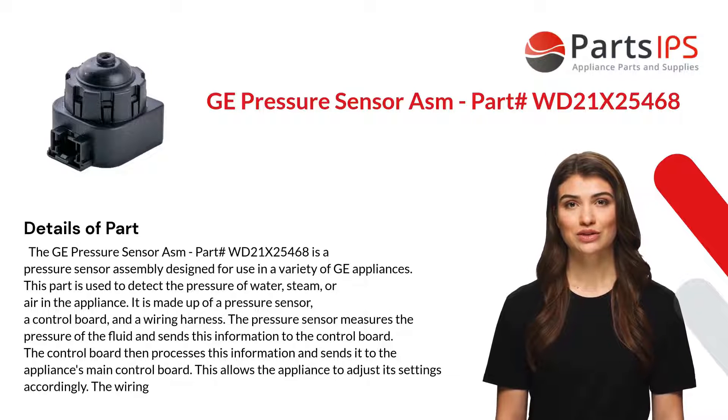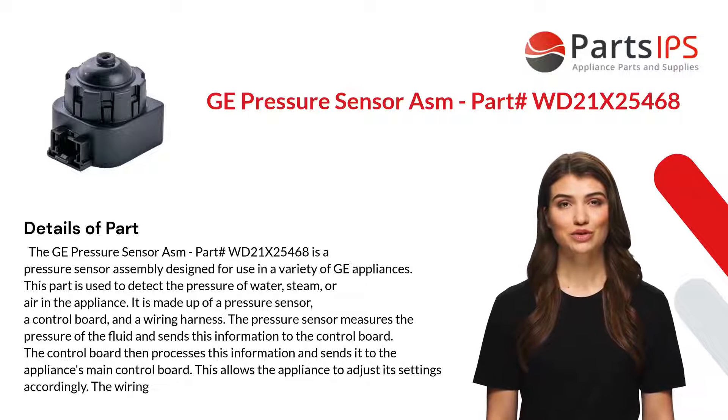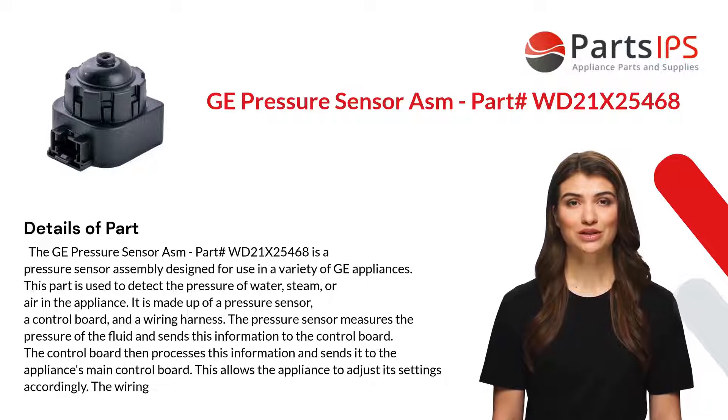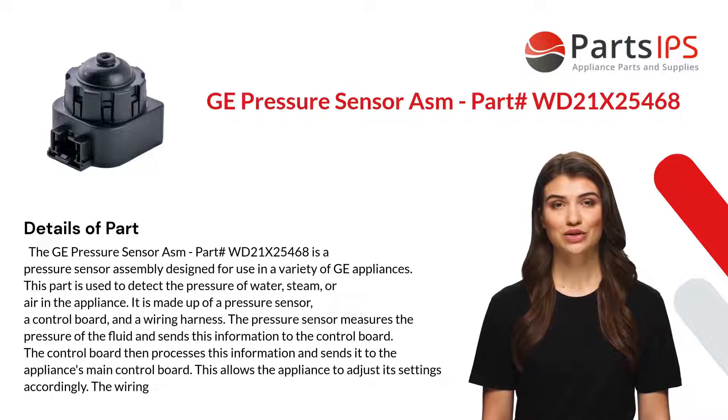The GE Pressure Sensor Assembly part WD21X25468 is designed for use in a variety of GE appliances. This part is used to detect the pressure of water, steam, or air in the appliance. It is made up of a pressure sensor, a control board, and a wiring harness.